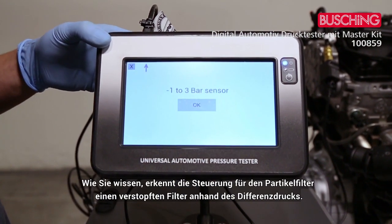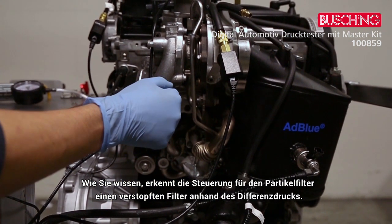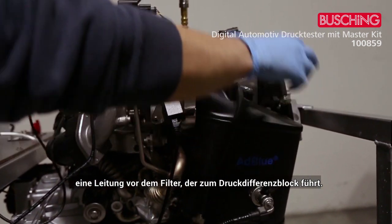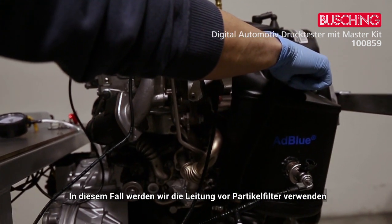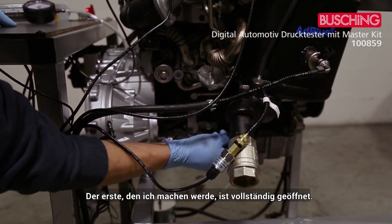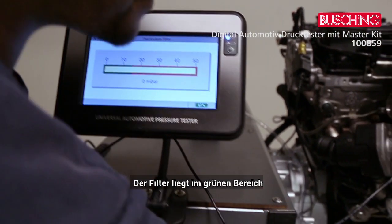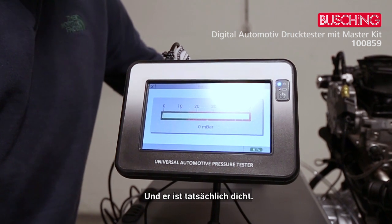The last test is the particulate filter pressure. The car calculates whether the filter is blocked using a differential pressure measurement — there's a hose after the filter and one before it going to the differential pressure sensor. We use the hose before the particulate filter and connect the plastic sensor to it. I simulate a blocked or unblocked filter: when it's fully open it stays in the green, and when it's closed the reading changes accordingly. And that's it for today.